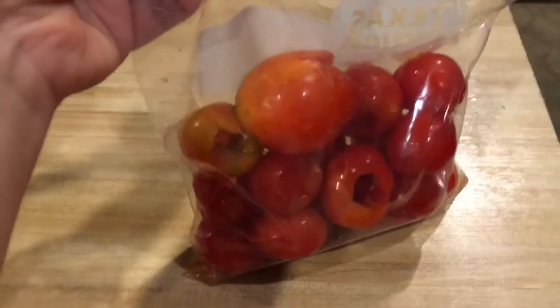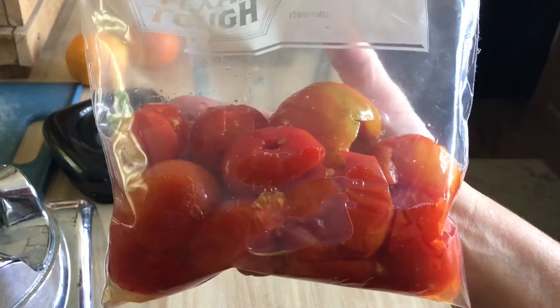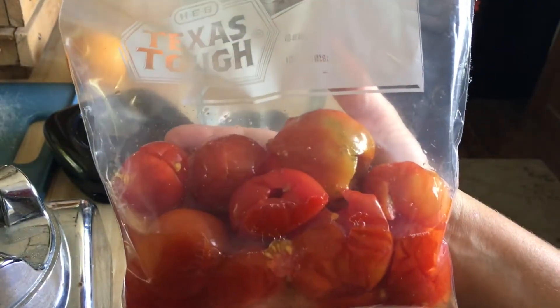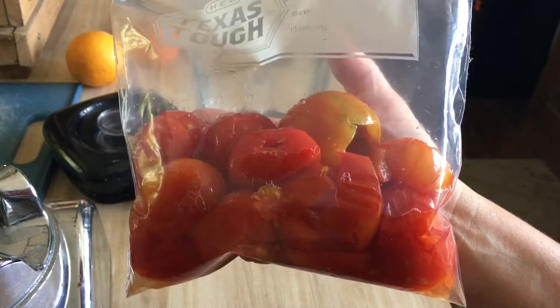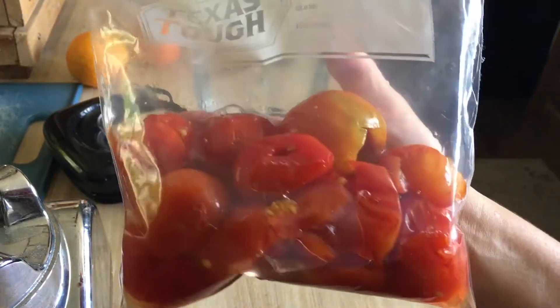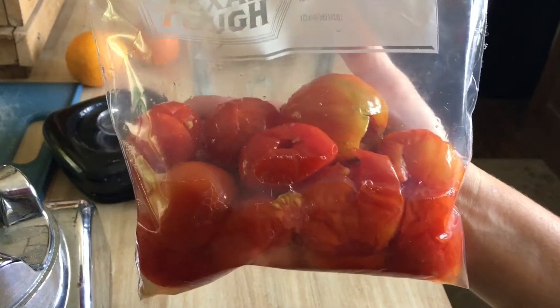Here are all of my cored and scored tomatoes ready to go in the freezer, and here they are all thawed out and ready to use. I just thawed mine out in the refrigerator overnight. As you can see, there is a lot of extra water from the tomatoes that are in the bag, so be sure to use your tomatoes within a day or two at most.